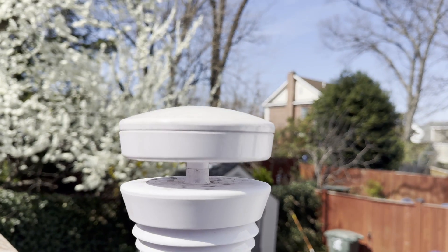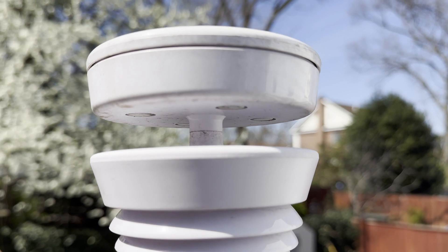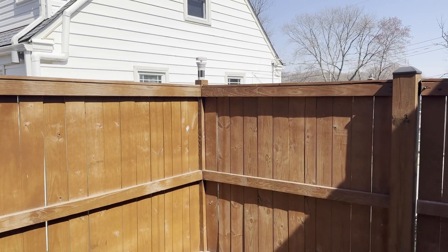My biggest complaint about the Tempest is the wind sensor, which seems less reliable. Even on days with a wind advisory warning and gusts over 50 miles per hour that I can feel in my yard, the Tempest rarely reports wind speeds over 5 miles an hour. I recognize positioning can have a lot to do with wind readings, though I have mine at the suggested height of 6 to 8 feet off the ground and in a relatively open area.